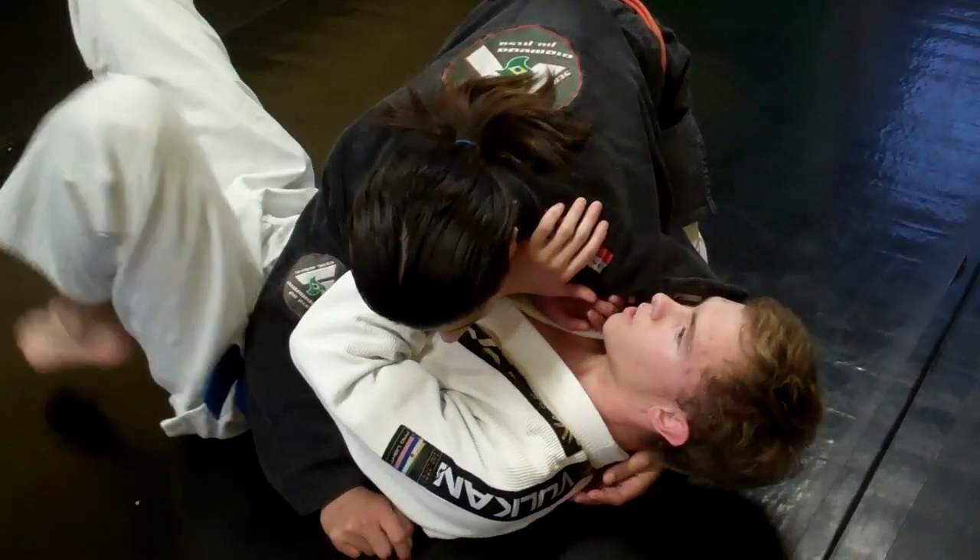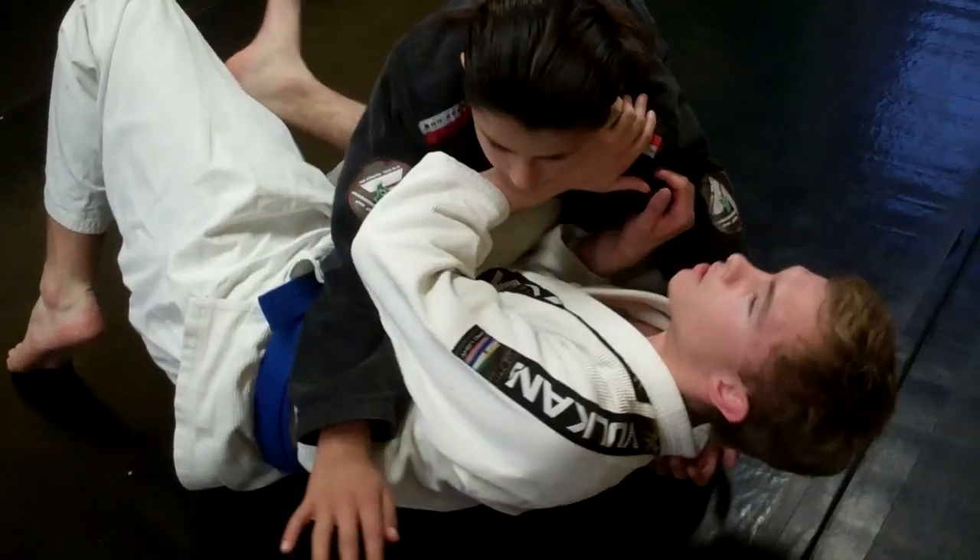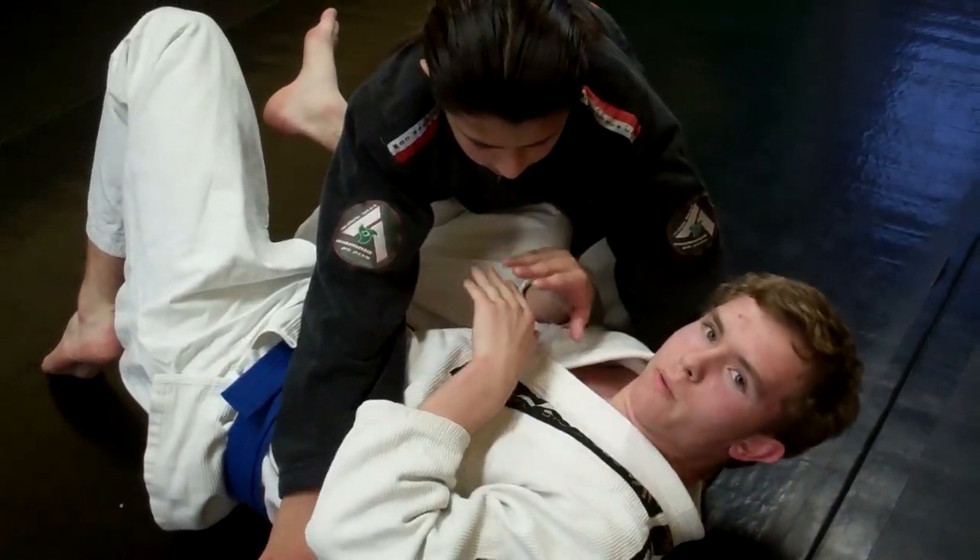I get my feet really close to my hips and I shrimp out. Getting your feet close to your hips allows you to shrimp further and bridge higher.